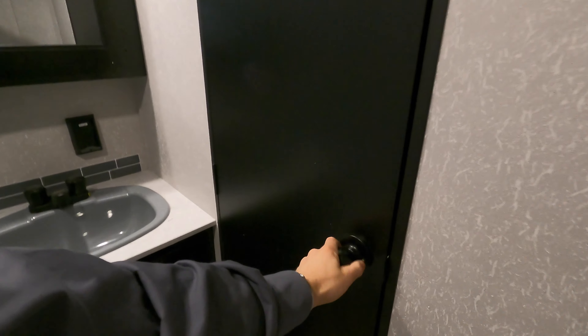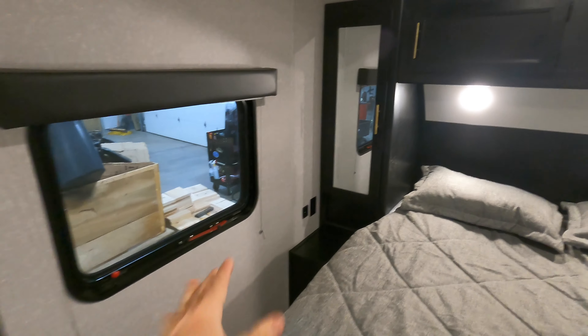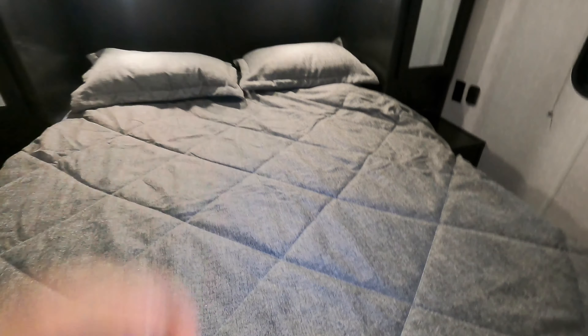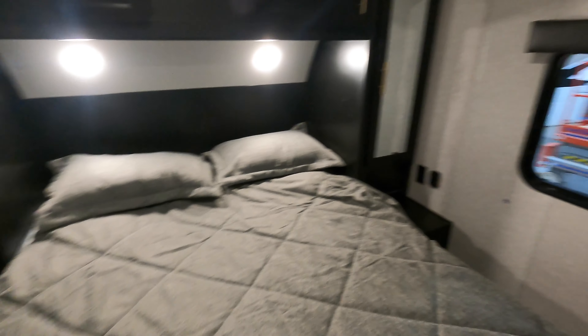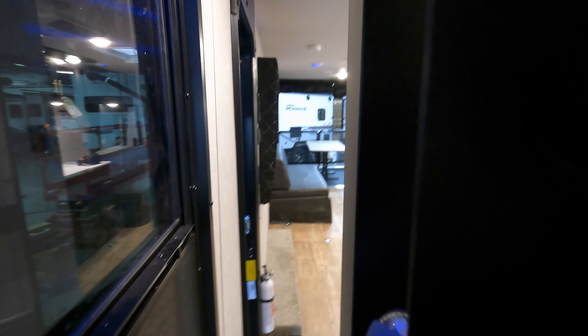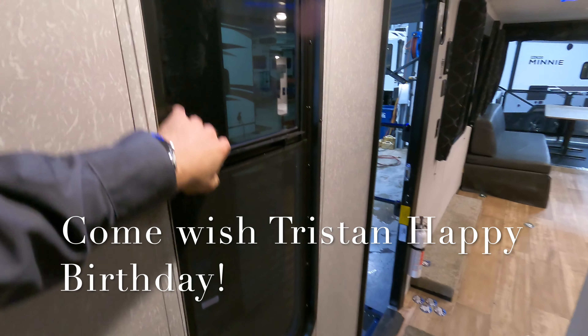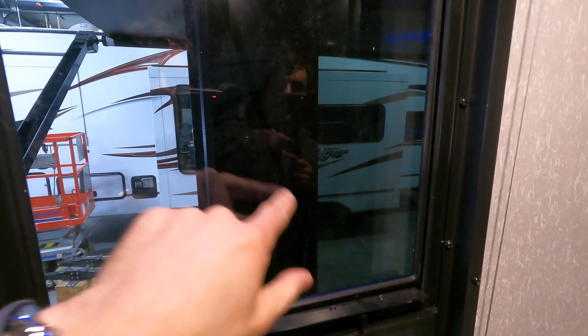Now, to the master bedroom — pretty straightforward. Your wardrobe is on either side with your outlets. You have windows that can both open up to make some cross flow. As I was speaking about earlier on the outside, this beneath-the-bed storage connects to that storage door out there. Functionality at its greatest. Sneaking back through the other master bedroom door — you've got to be wary of these two doors, so just make sure you close one door after the other. There's also a big bullet window right here.